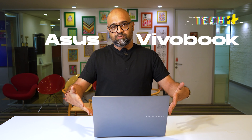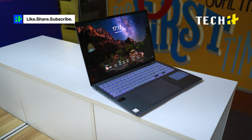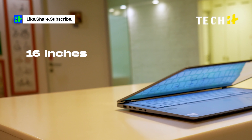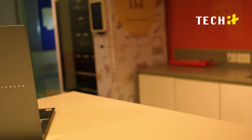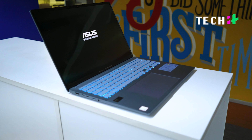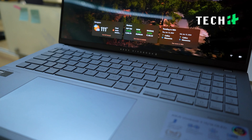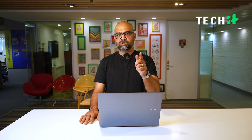This is the Asus Vivobook S16 S5606. What you get is a stunning 16-inch 3.2K display — it's just gorgeous. You also get this sleek, rugged design and reliable performance courtesy of Intel. Before we go all gaga about the display, let me talk about the performance, because the performance will be very important.